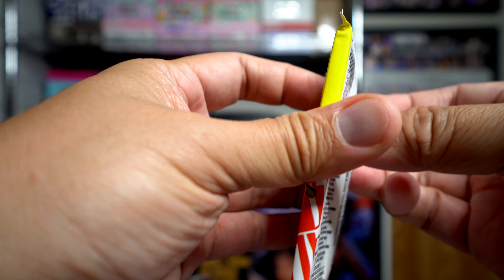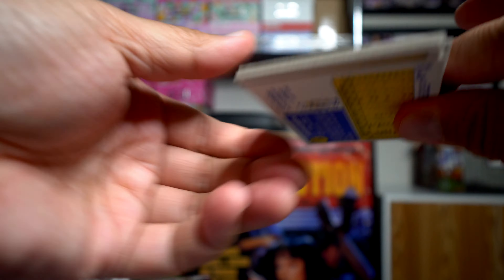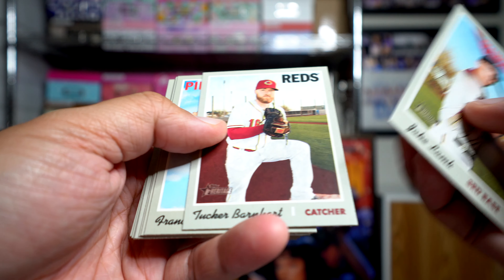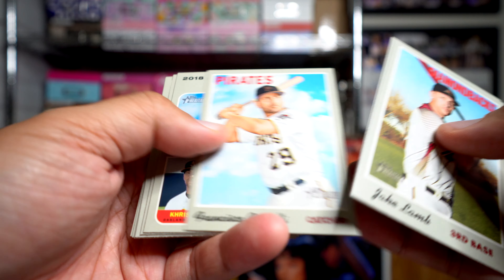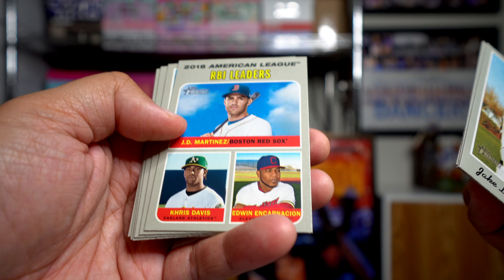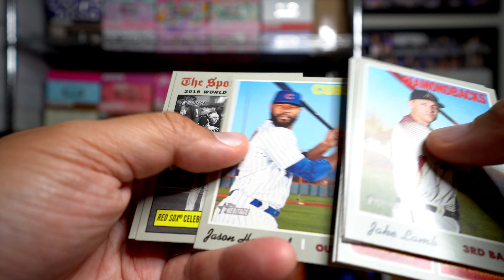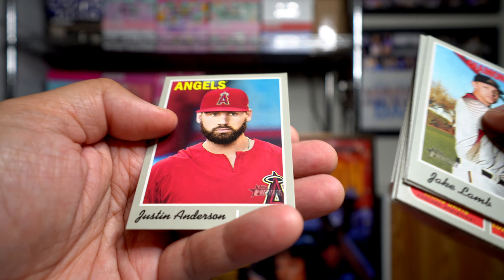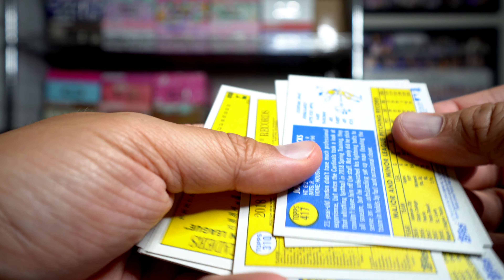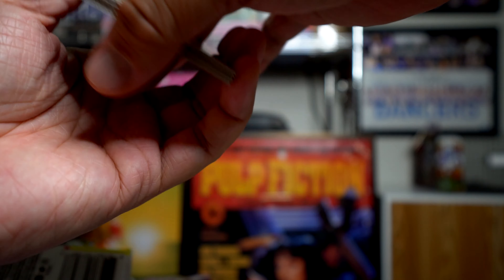Alright, the Heritage pack — not really a lot to look forward to in this one. Jake Lamb, Tucker Barnhart, Francisco Cervelli, RBI leaders — JD Martinez, Chris Davis, Edwin Encarnacion — Jordan Hicks, Joc Pederson, Jason Heyward, and a couple more. Let's see if we have any high numbers. Here's a 417 — so Jordan Hicks is the high-numbered card out of there.